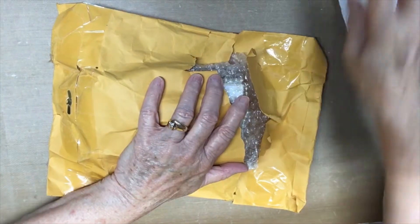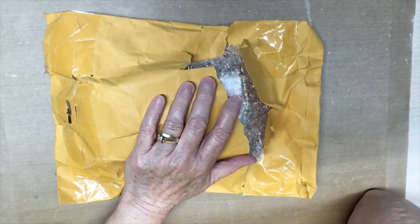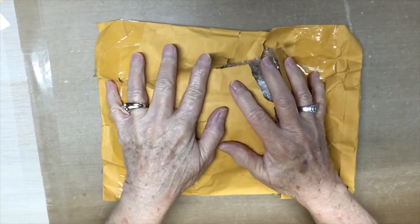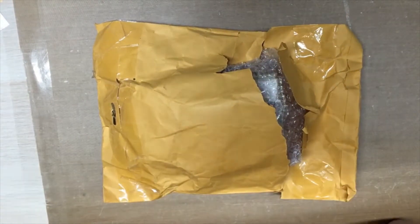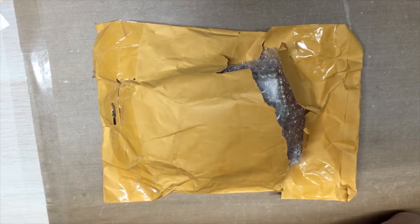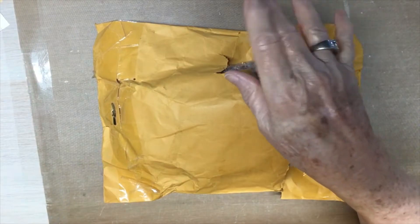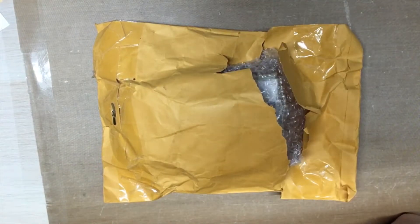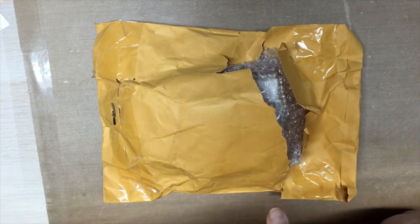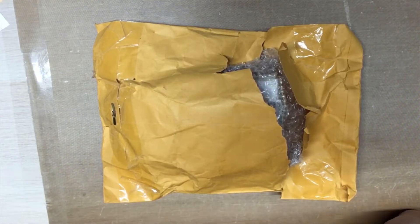Hello everyone, this is Judy coming to you from my scrapbook loft. I'm sorry I'm having technical difficulties today. I won a giveaway from Miss Donna Dreams x3 — hi Donna! It was the Cards for Jody giveaway that she had, and yeah, I won. So I've got it here with me, I just got it in the mail.